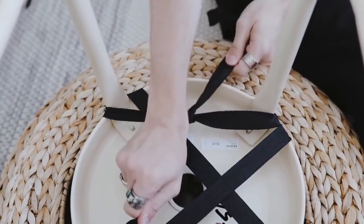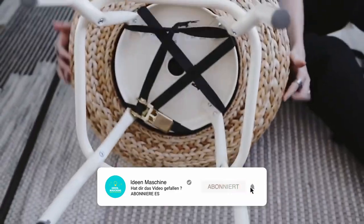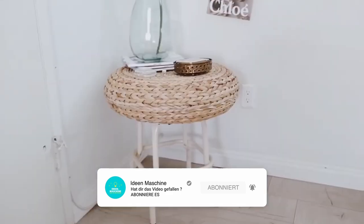So let's say in the future you don't want to use this as a side table anymore — you could simply undo this strap and you still have all of your components that you originally started out with. And that finishes off this table.